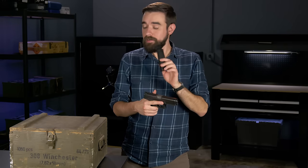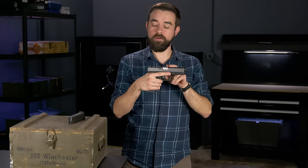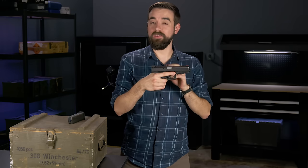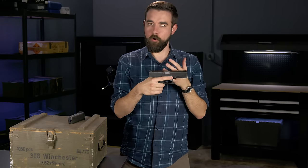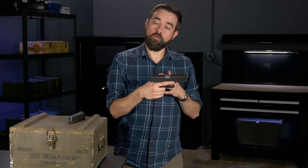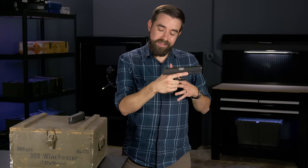Once the magazine is out of the gun, set it aside. Now you need to check and see if there is a round of ammunition in the chamber, so you need to lock open the slide. The slide is the part on the top of the pistol that moves back and forth when you shoot, and it can be kind of difficult to open, especially if you don't have a whole lot of hand strength and even more so if you're using a really small pistol. So we're going to use a very specific technique to open it. With the gun pointed in a safe direction and with your finger away from the trigger, bring the gun in close to your body, down around your abdomen.